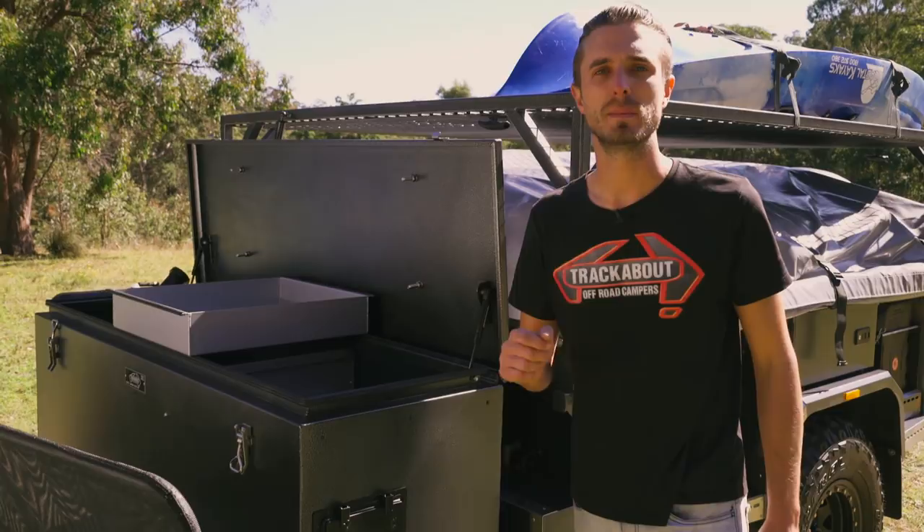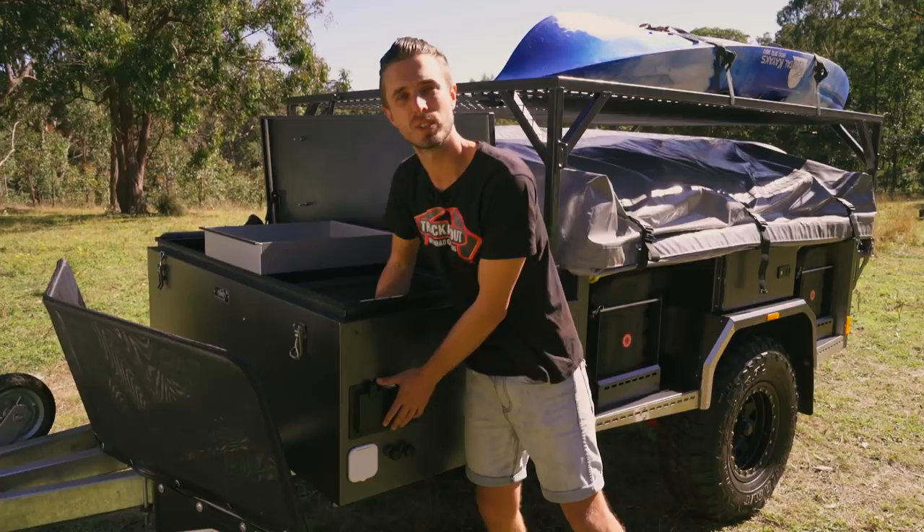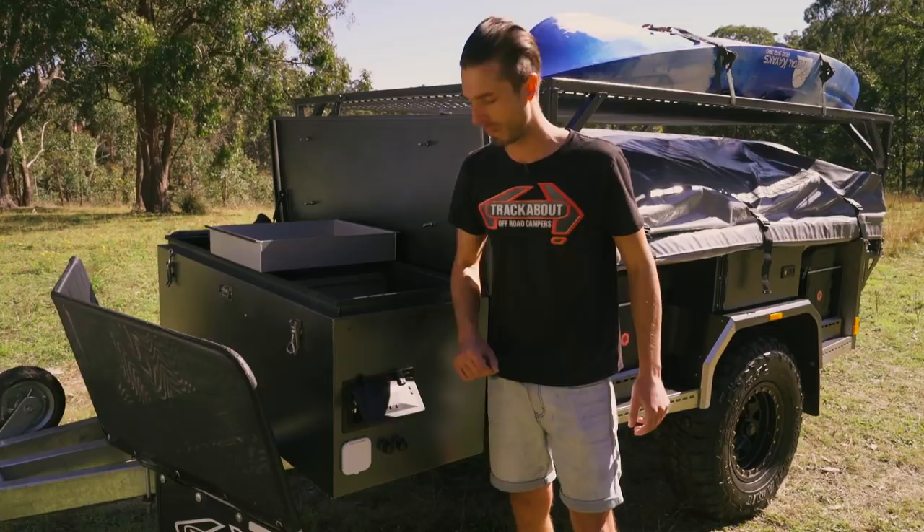Running off the battery management system, we've got a Webasto diesel hot water and ducted heating system. It's got a snap-on vent on the side of the trailer which seals off nicely to keep dust and water out while you're traveling, and allows the system to breathe when set up at camp. Underneath that you've got your mixer tap to set the shower temperature.